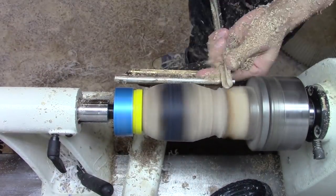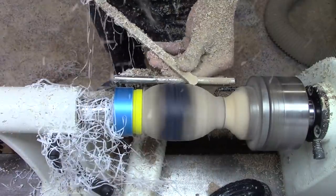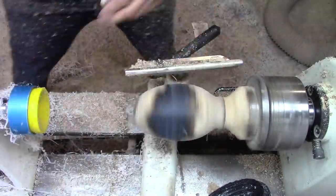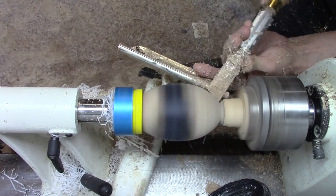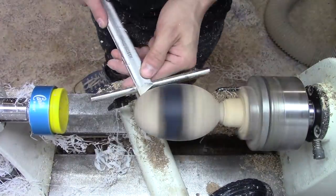I used a cup center to stabilize the egg while I was working on the base, which worked really well. For this egg, I really wanted to have a fully rounded base rather than a flat one like I usually do, so I cut as far into the base as I could without the egg snapping off.